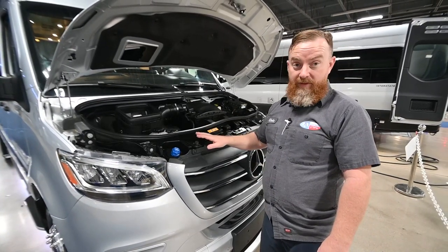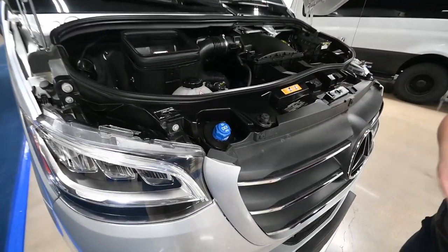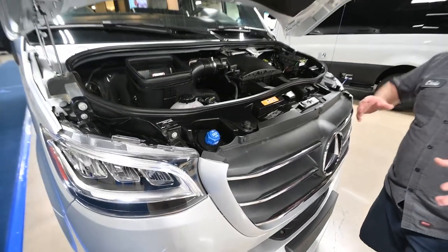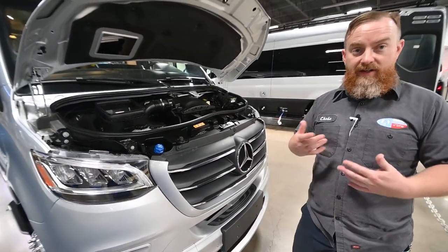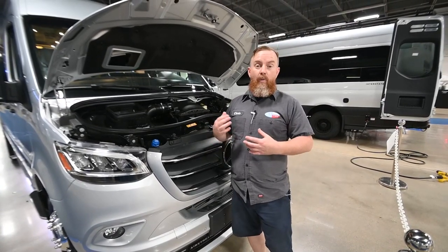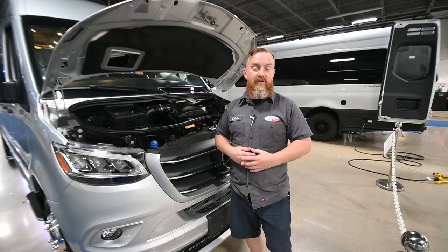This diesel vehicle will require a diesel emissions fluid. It has a 4.7 gallon tank and should give you somewhere in the neighborhood of 10,000 miles worth of range. There is a gauge on the dash — I would suggest you set it up on reserve. When it comes up on reserve, you still have nearly 5,000 miles worth of range.